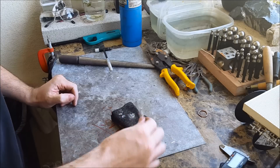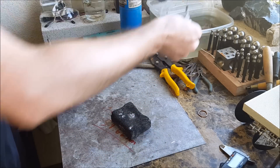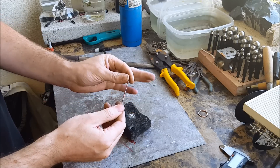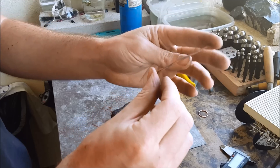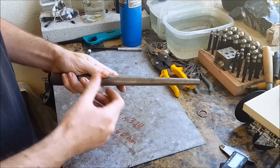Don't grab it — use pliers. I've actually burnt myself like that. As you can see it's really hot. Once that's done it'll be all discolored and we can take care of that later. Now take your mandrel.